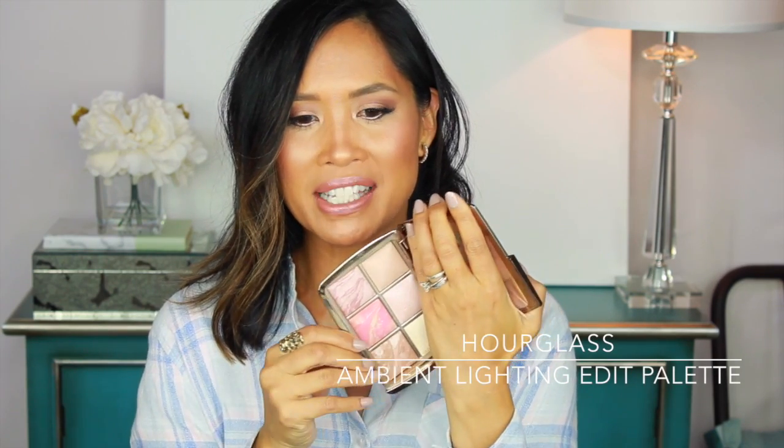The first is this palette — the Ambient Lighting Edit, which came out about a year ago. I know some people were complaining about the size, but for travel purposes I think this is an excellent size. It has two blushes, and what I like to do — which I did today — is layer them. I started with the Mood Exposure Blush applied to the majority of my cheeks, then took the brighter color, Luminous Flush, and popped it right in the middle. It gives a little dimension to the cheeks. Then there's the bronzer in Luminous Bronze Light, which I use to bronze up the exterior of my face, under the cheekbones, and under the jaw as well.